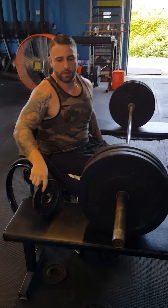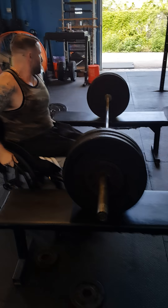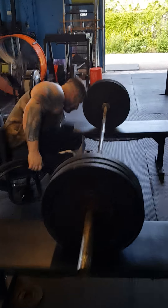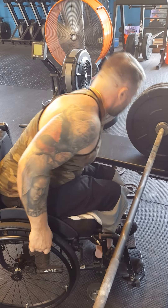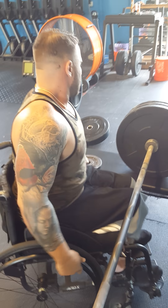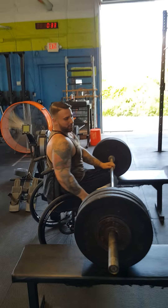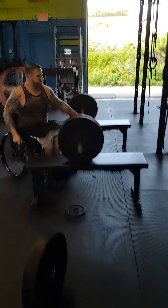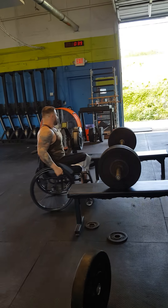Now it's got fives to make it 125. Fives to make it 125. Press, press, press. That's five minutes.